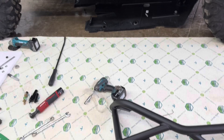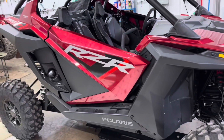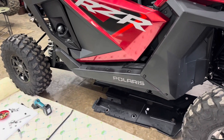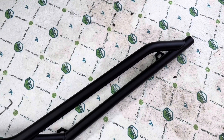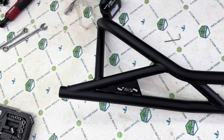We're going to mount these rocker knockers with tree kickers onto this Polaris Pro XP. This will fit the Pro XP and the Turbo R, and we also have a four seat version too. These are the real deal — really heavy duty. They're 1/8 inch wall, 120 wall. They're thick. They're not going to ding up like some of the lighter ones you see on the market.